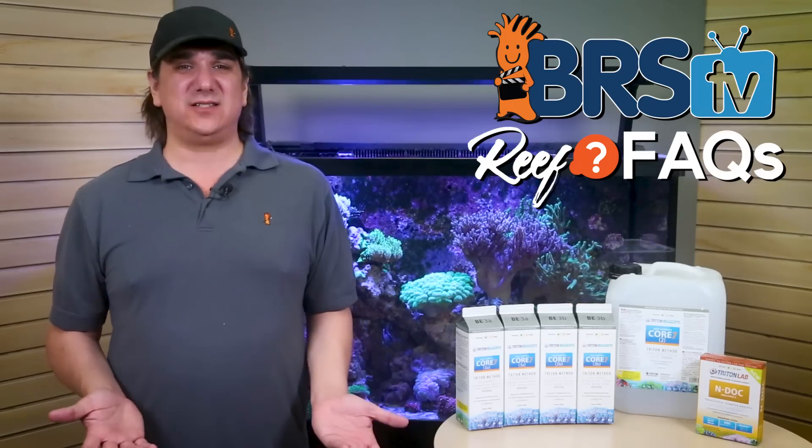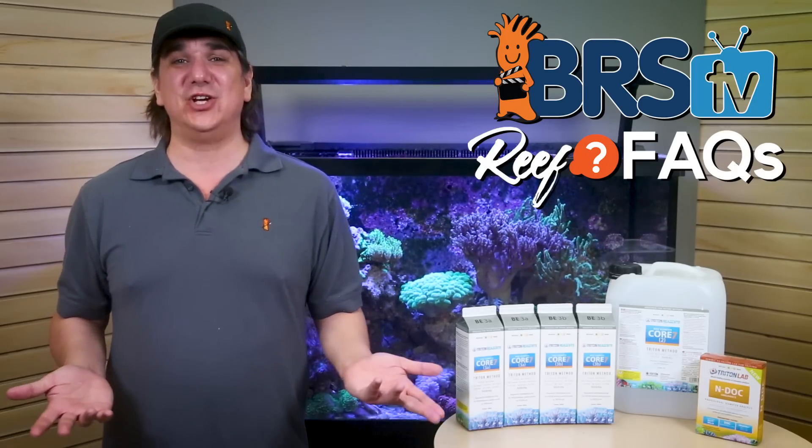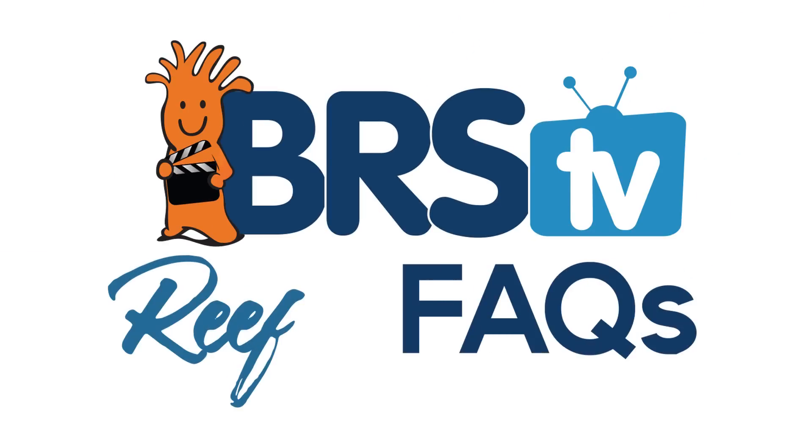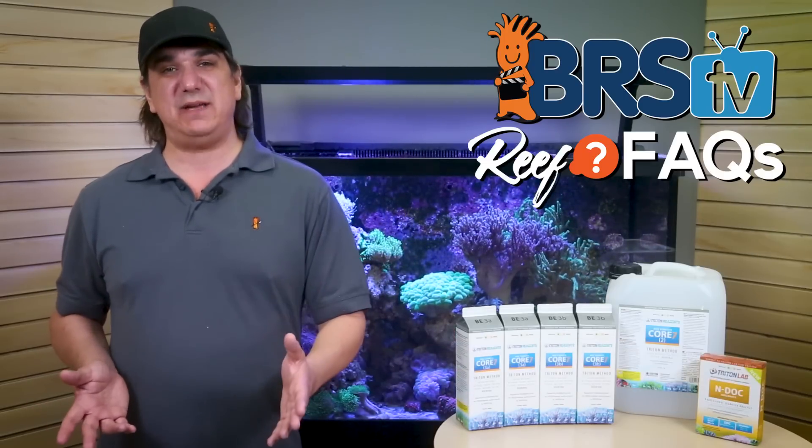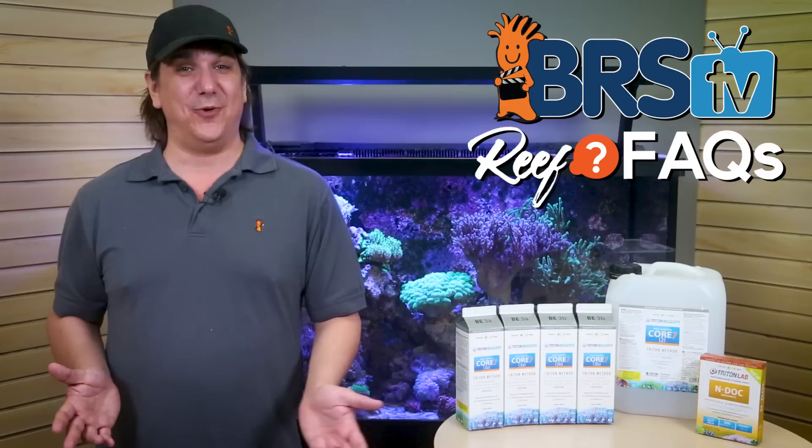Today on BRStv ReFacts we answer: what are these ICP tests even good for? Hi, I'm Ryan, your host of BRStv ReFacts. Today we have the top five uses for ICP testing and two things I'd personally never use it for.